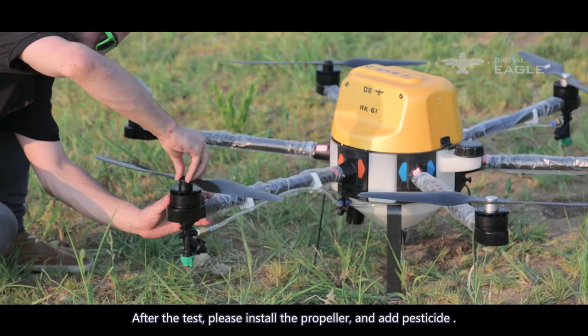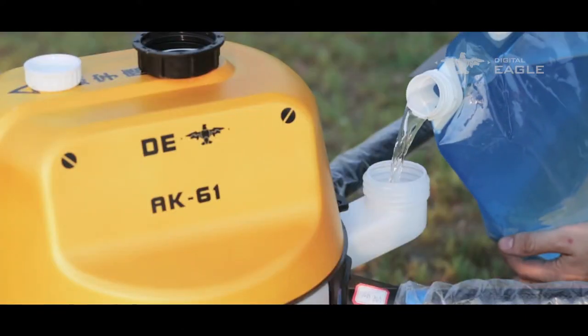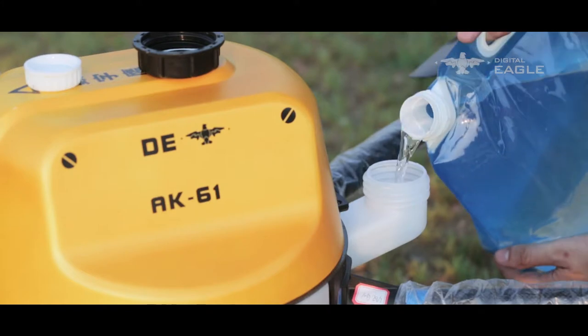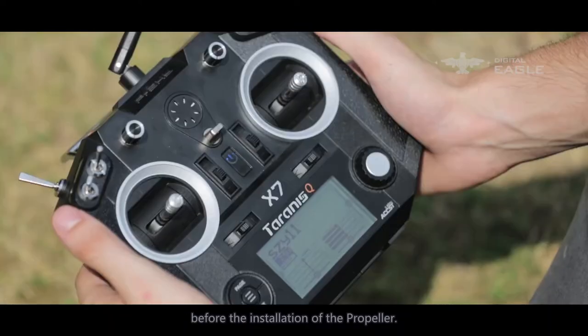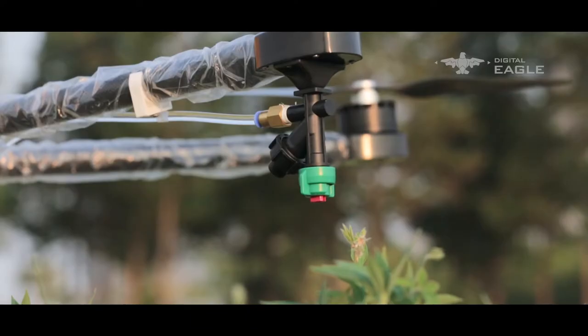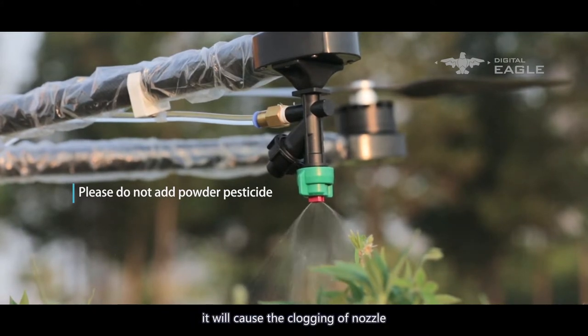After the test, install the propellers and add pesticide. Note: power off the aircraft and remote control before installing propellers. Do not add powdery pesticides as they will cause nozzle clogging.